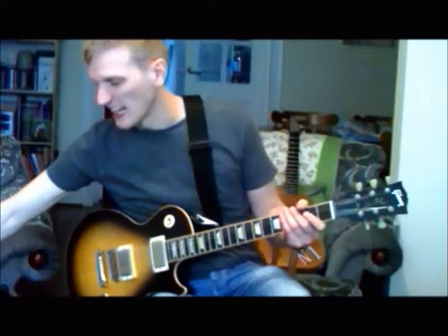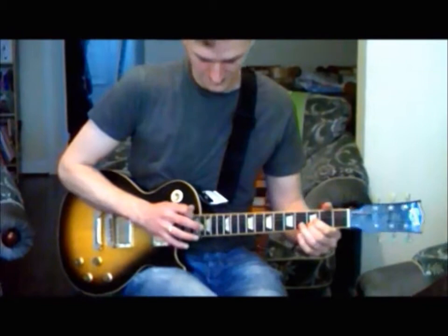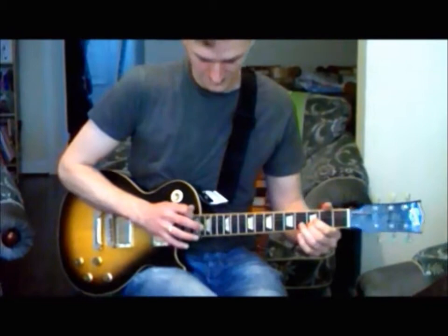So, let's play the whole solo. I'll stick a bit of delay on because it makes it sound pretty cool. Here we go. And the same thing on the octave.